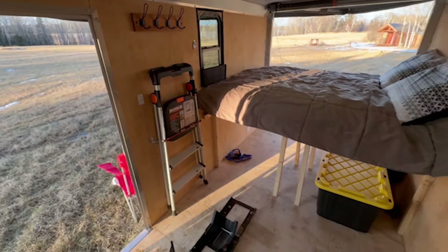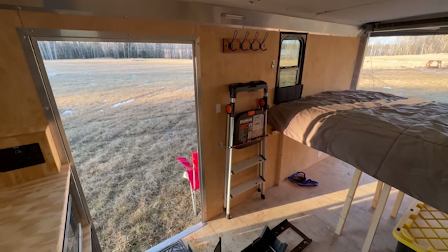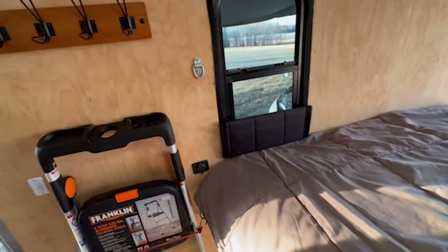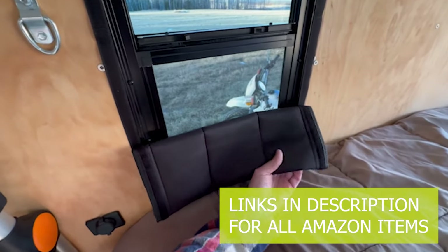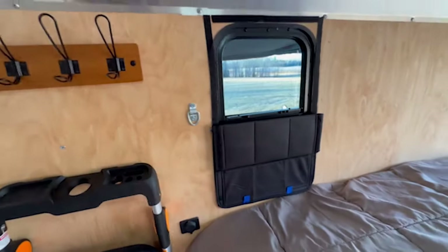There's plenty of space inside to get dressed, do your makeup, cook if you want to. You can hang up your jackets. I got this little shade off Amazon — real simple, just velcros over the window and it's multi-piece so you can bring it up or down.